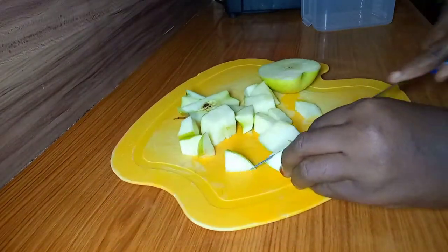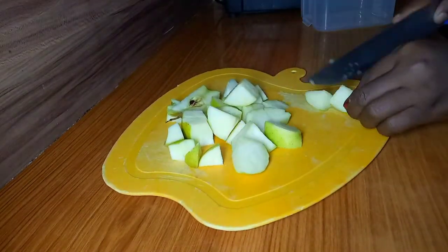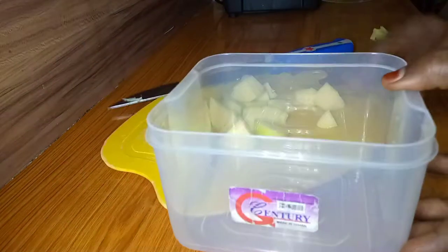Apples also help to reduce the chance of you developing cancer, so apple is really needed in this recipe.